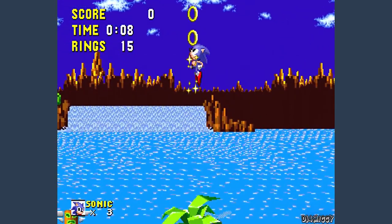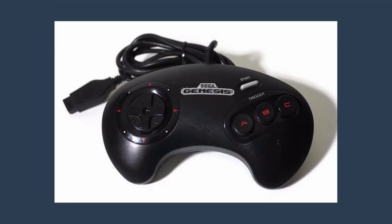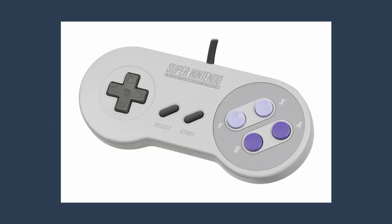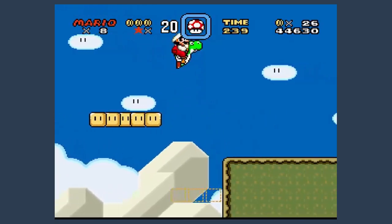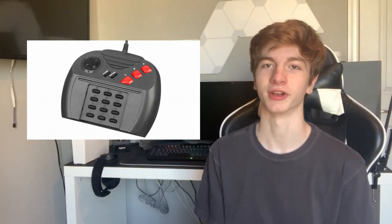Once the fourth generation of consoles came around, 2D games started to become better than ever. The Sega Genesis controller just added a third button and their control pad is a more normal looking design. And Nintendo's Super Nintendo controller added a whole extra two buttons and has this cool rounded design, which is pretty comfortable. Oh, and for some reason Atari still wanted to do a number pad.